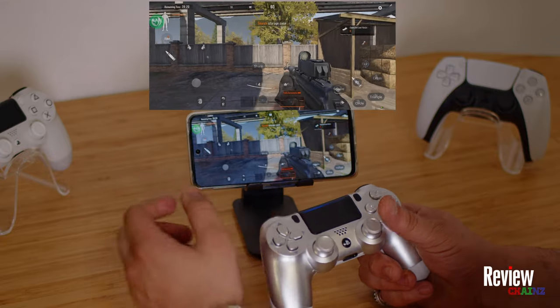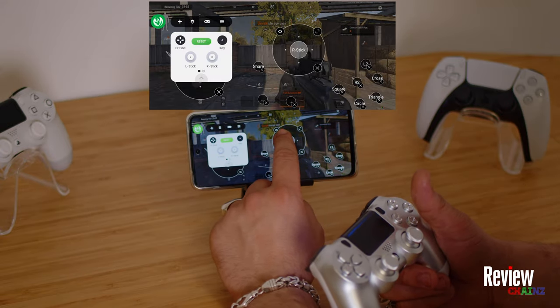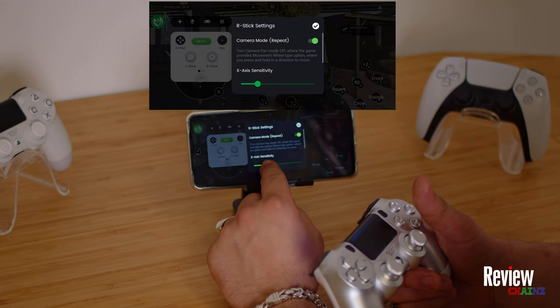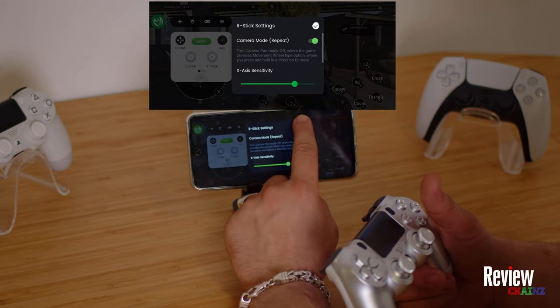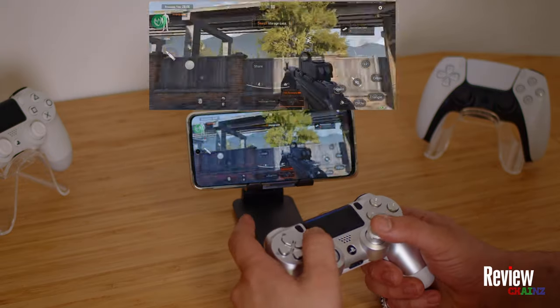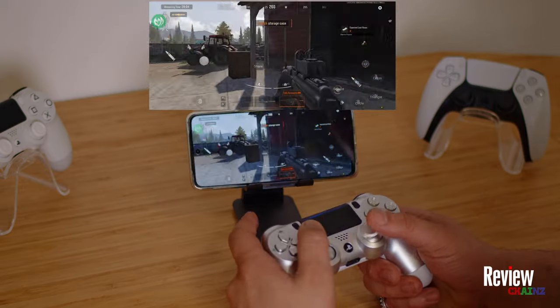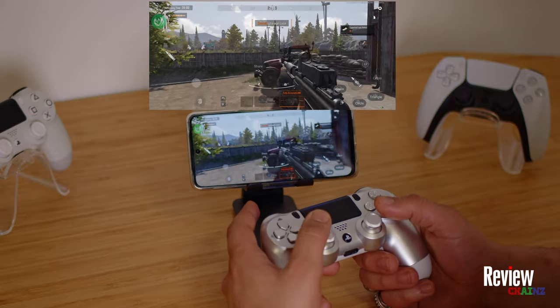If it's not going fast enough, when you press on the right stick there is a settings icon where you can change your sensitivity. I'll put it way up now just to show you — and now as you can see it's way faster. That's something you can adjust, and in this game it's actually very nice to play with a controller.